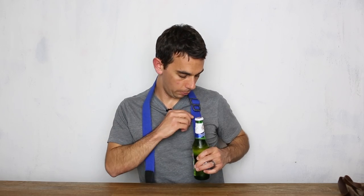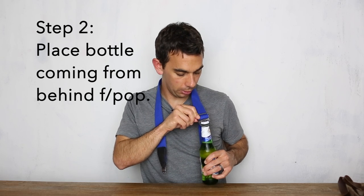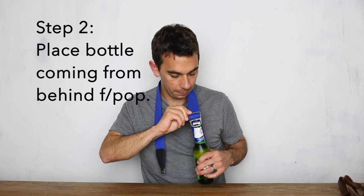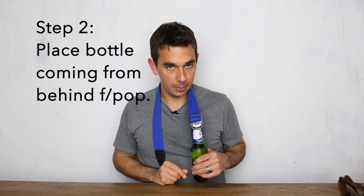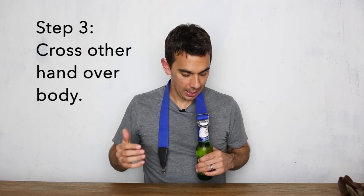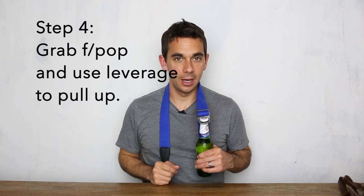So left side, left hand — you take the bottle, you place it behind the F-POP and you latch it on. So take the bottle, put it behind the F-POP, latch it on from the back, and then you take your other hand and you cross over your body and you grab the F-POP and you use the leverage of the F-POP to pull up and undo the bottle cap.